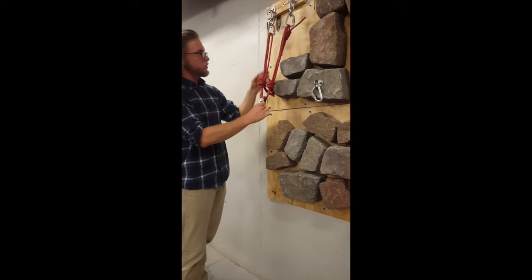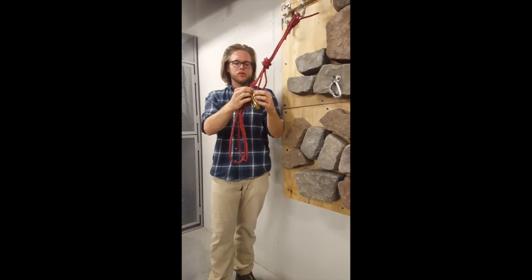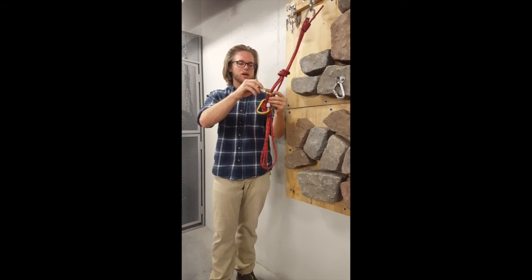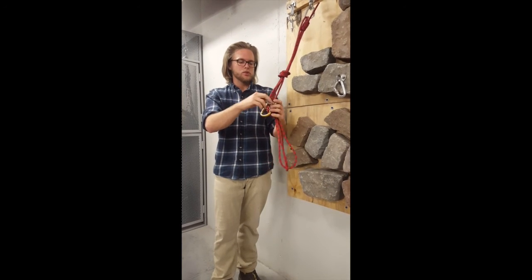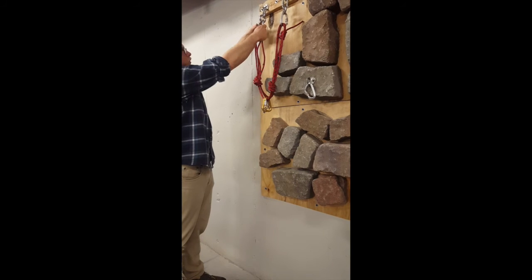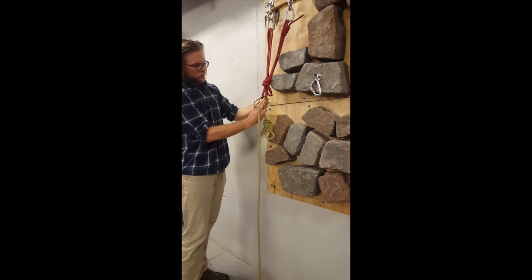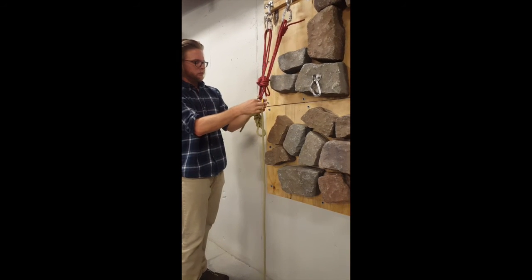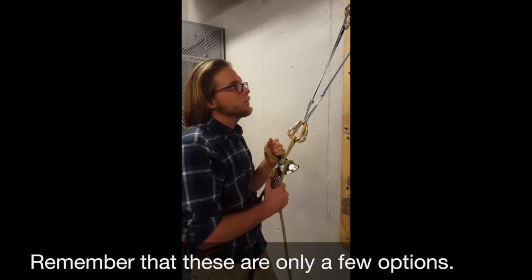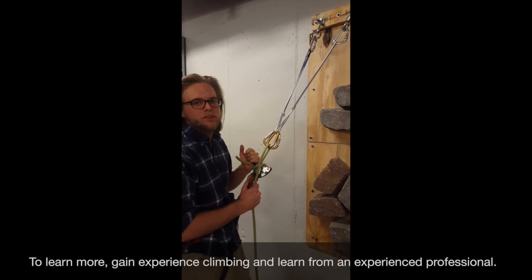We clip into two of these strands because if this were to fail, you want to be between two strands. It makes more sense to have between two-and-two than three-and-one. Clip our two lockers opposite and opposed into the same two strands — make sure everything's locked off, as always. Clip our rope in — climber to the wall, belayer coming away from the wall — and lock off. That's the quad. Join us next week and we'll show you how to clean these anchors and how to get yourself down from the top. Have a great week.